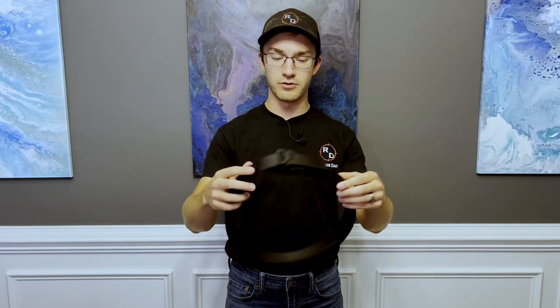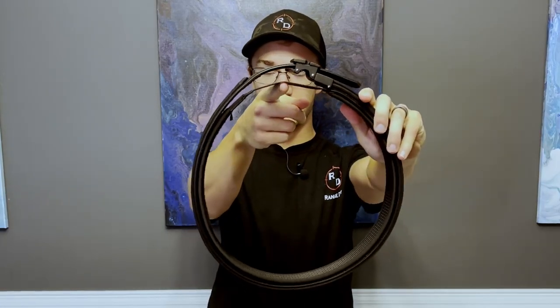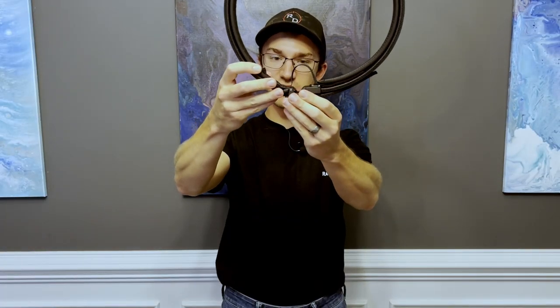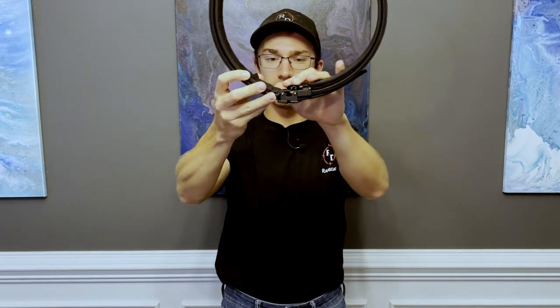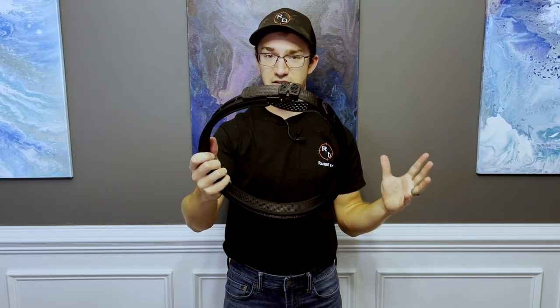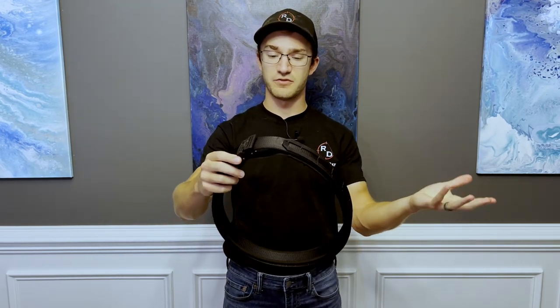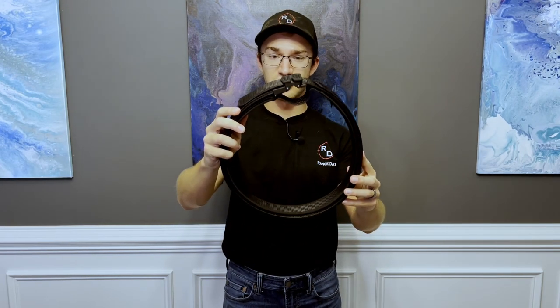The inner-outer belt system works very well together, but they won't work with other systems — you need both pieces together for it to work as intended. This is a very interesting and well-thought-out design. The little piece of flexible fabric just folds right up — you hardly even notice it. I'm super excited to test it out at the range. If you have any questions about sizing or the adjustability of this battle belt, leave them in the comments. As always, subscribe to the channel where every day is range day — thanks for watching.